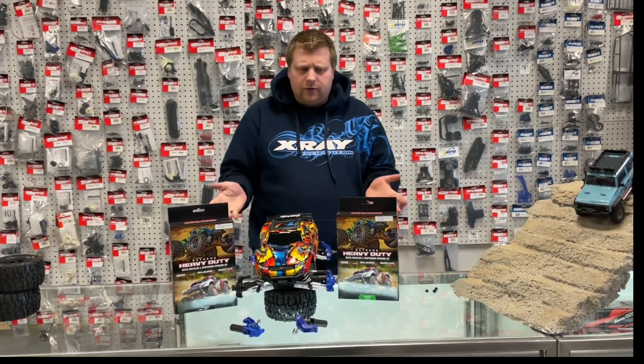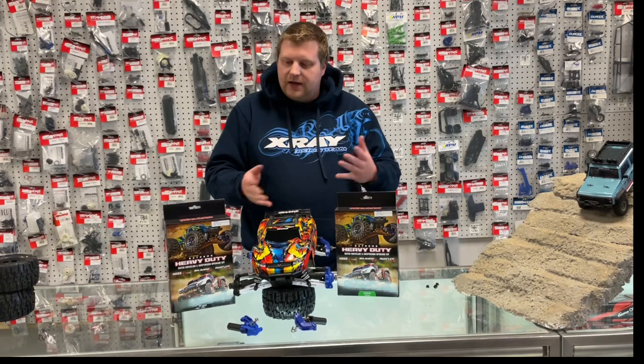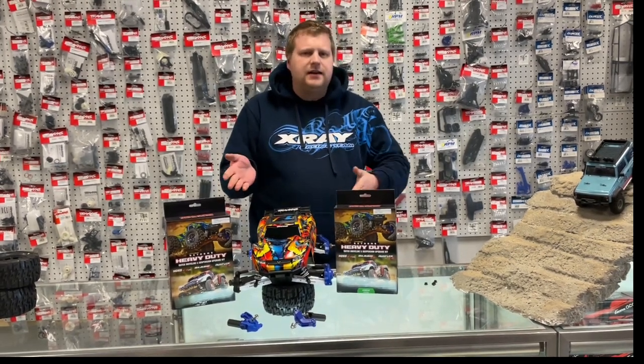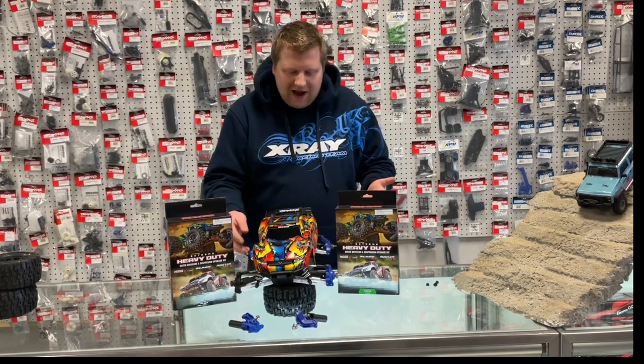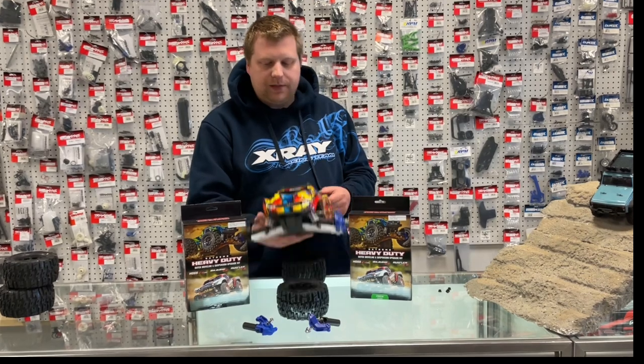We're not really sure why they don't say Stampede 4x4, because they do use the 3655XA arms and all the other stuff the Slash uses. So as of right now we're going to say for Stampede as well, but correct me if I'm wrong if you try to use it. We haven't put any on a Stampede.